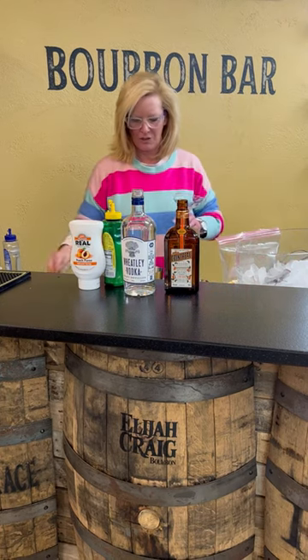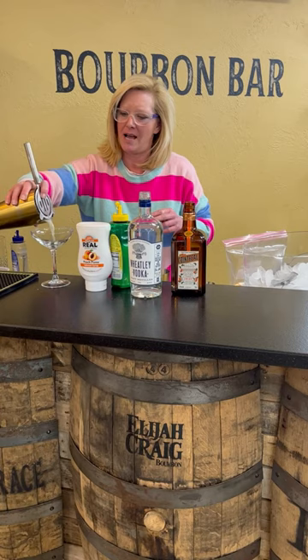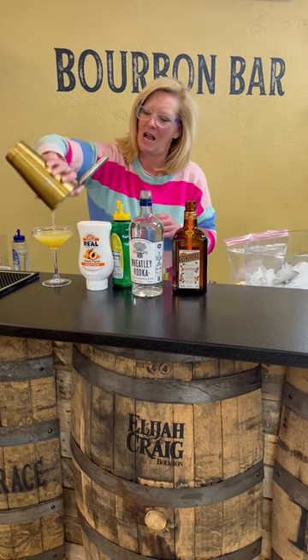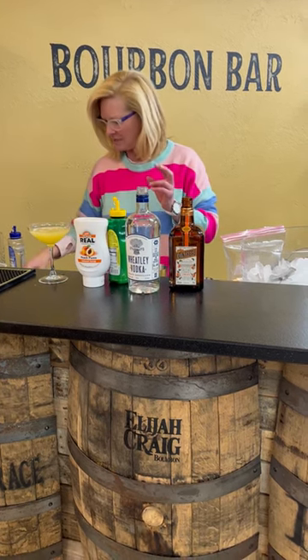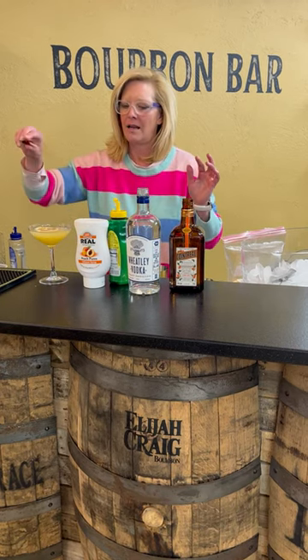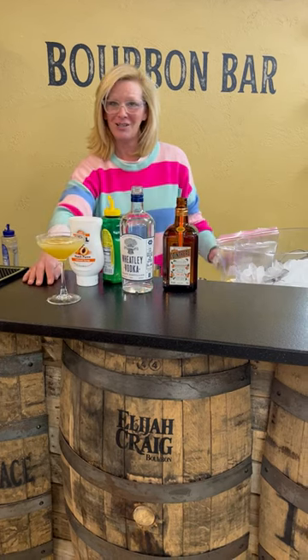I'm going to strain this into my coupe glass. You want to strain it because otherwise you're going to get a load of those peach chips. And then this one I'm going to top with a dehydrated lemon. And that is my peach medley — enjoy.